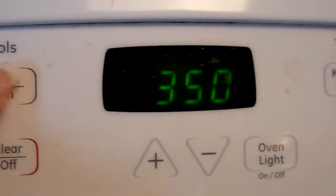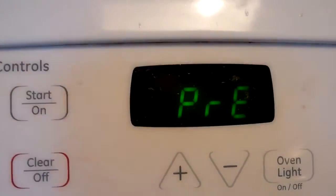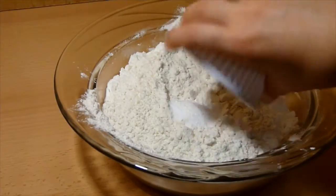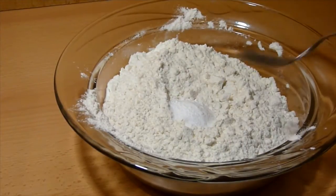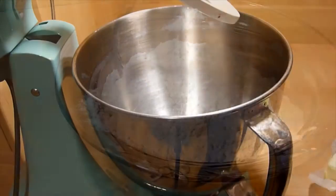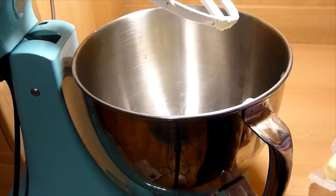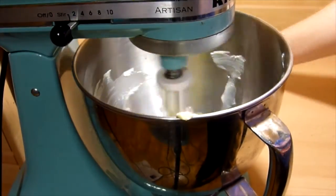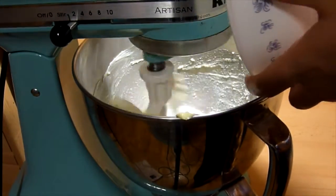Begin by preheating your oven to 350 degrees Fahrenheit. First combine your dry ingredients together — just the baking soda and baking powder with the flour. Then in your mixer add your 2 sticks of butter and sugar and cream together until smooth.